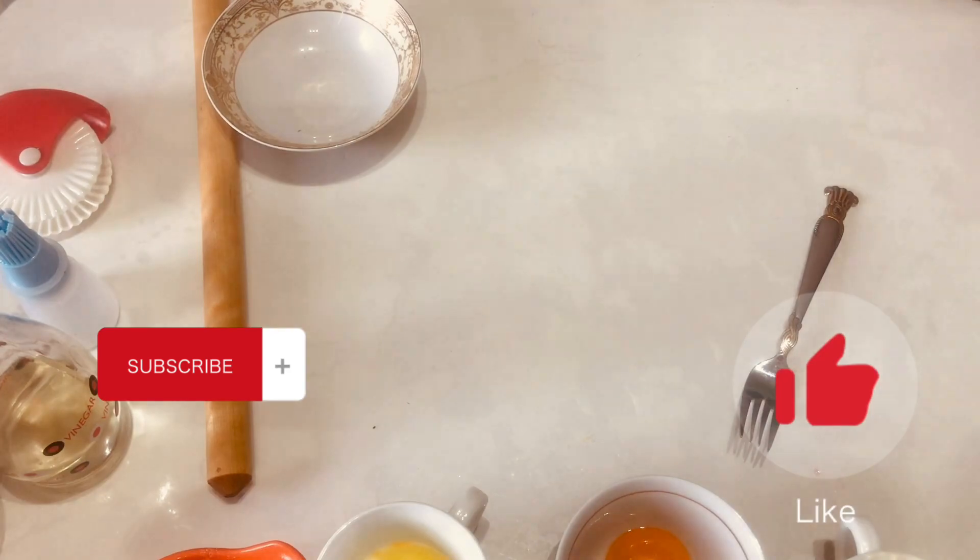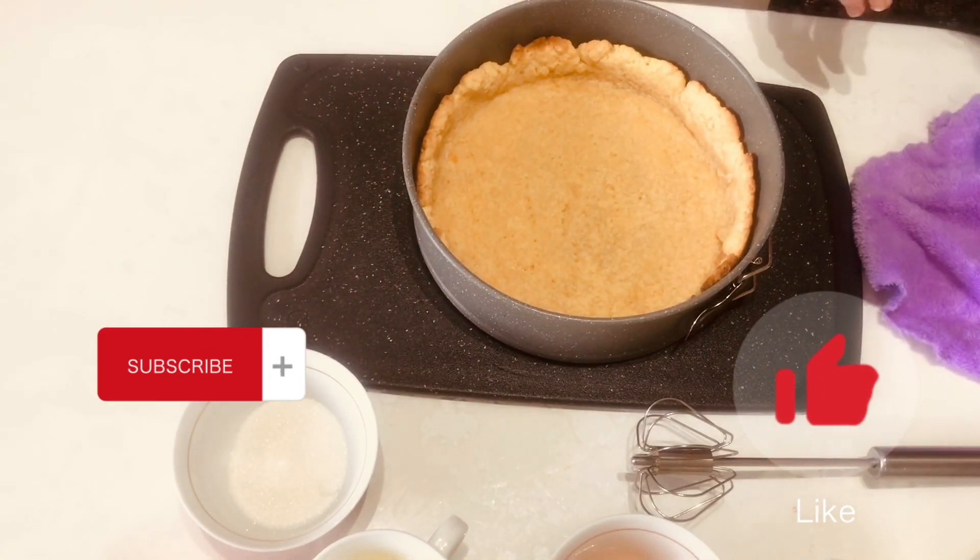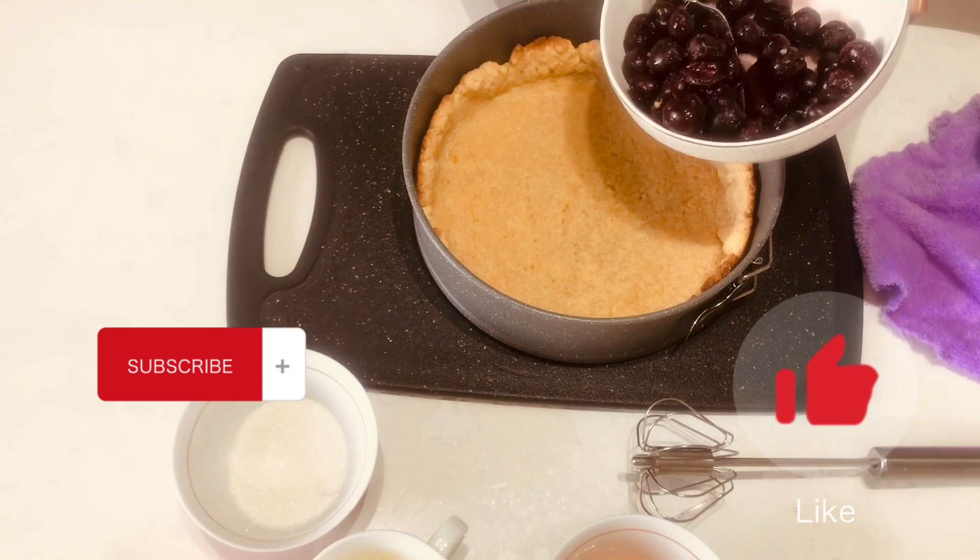I'm going to cook some of the ingredients. I have a few ingredients — I'm going to cook them and mix it up. Let's go.